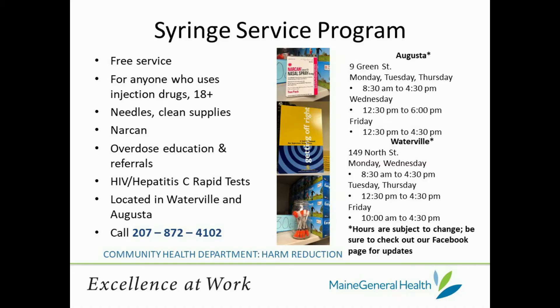At Next Step Needle Exchange, we offer many supplies like cottons, needles, sterile waters, tourniquets, alcohol prep pads, BZK pads, and triple antibiotic ointment. These supplies help create a safer, cleaner environment for drug use, reducing the risk of infections and other problems.